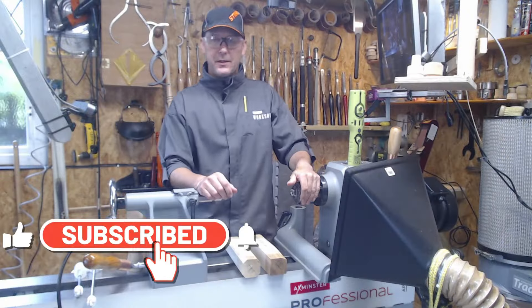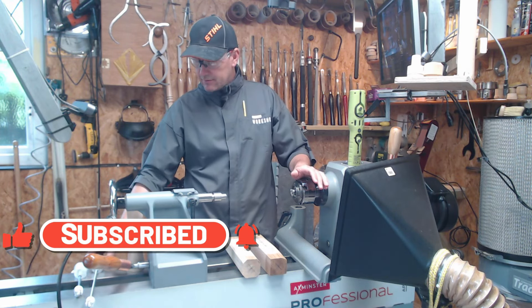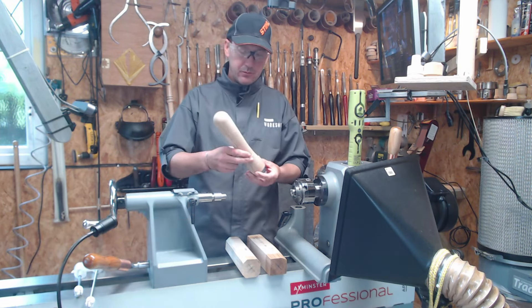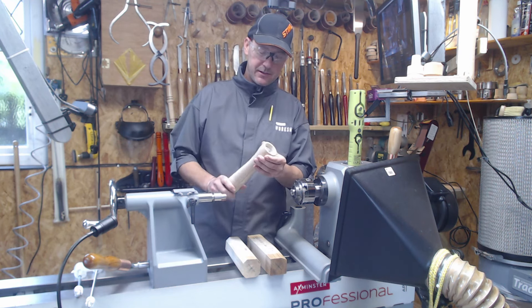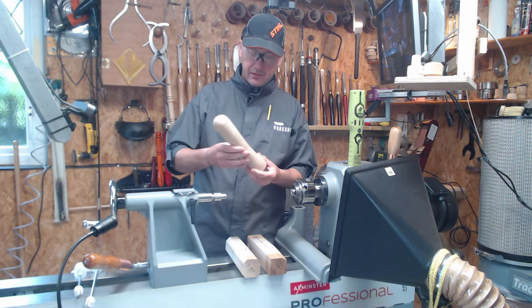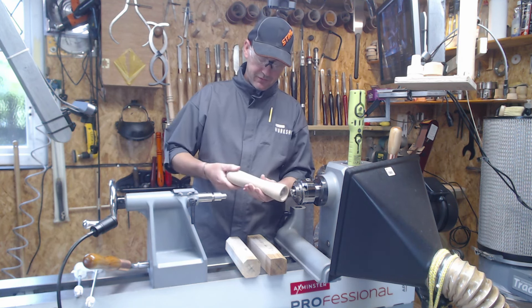Hi everyone, welcome to the channel, my name is Will. Today's project is going to be a crushed peppermint pepper mill. What you're going to see me make today is something like this — I made one earlier but I'm going to do it a little bit different.